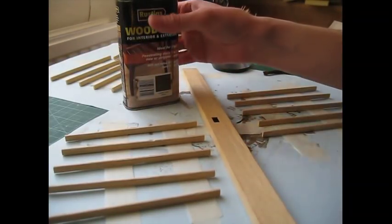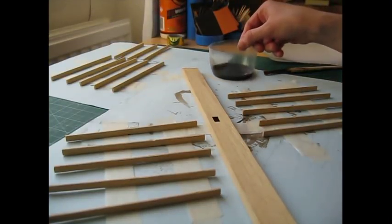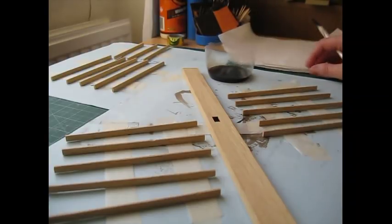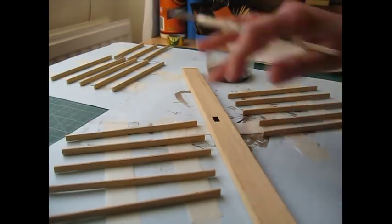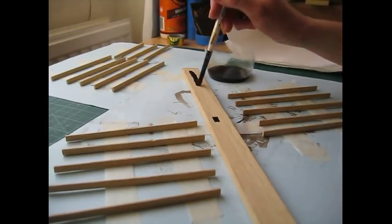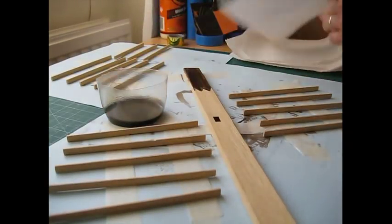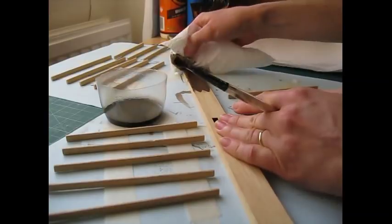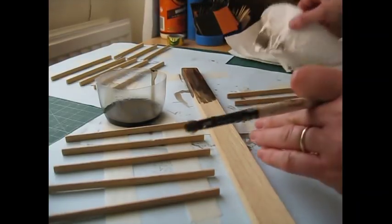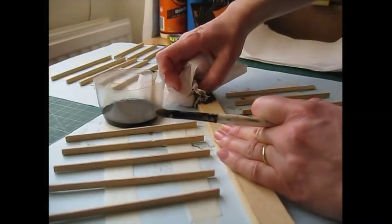The beams are now ready for staining and I'm going to be using this dark oak Rustins wood dye. After giving it a good shake I've dispensed some into a little pot so I don't have to keep dipping back into the tin, and I've got kitchen towel squares torn off so that as soon as I've put the dye on I can wipe it off again — I don't want it to dry to the darkest colour. Because this is quite a big beam I'm going to start dabbing it off as I go along. Where I haven't removed glue from along the joins the dye hasn't taken over it, but it's actually given a really nice effect.